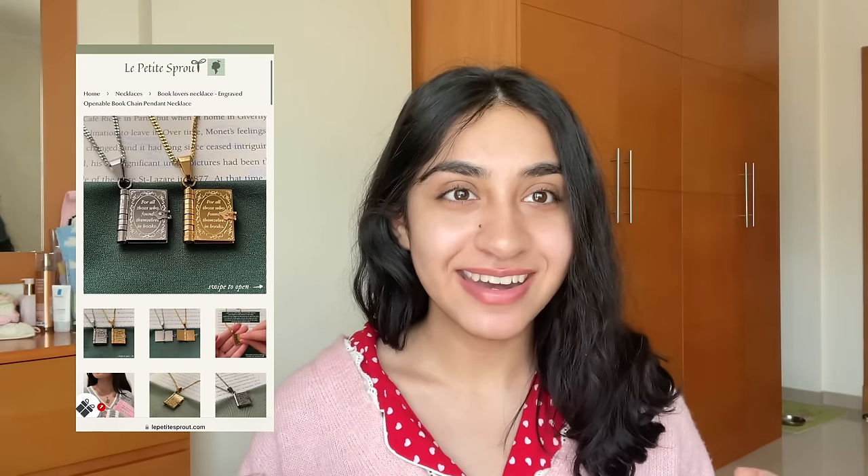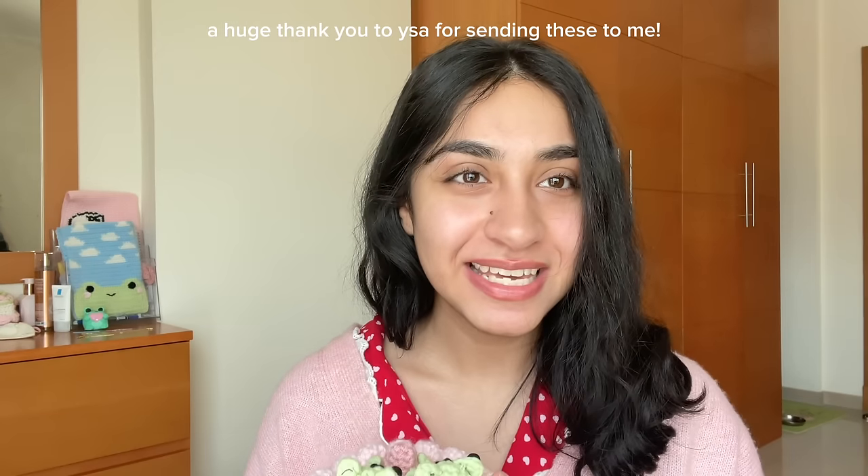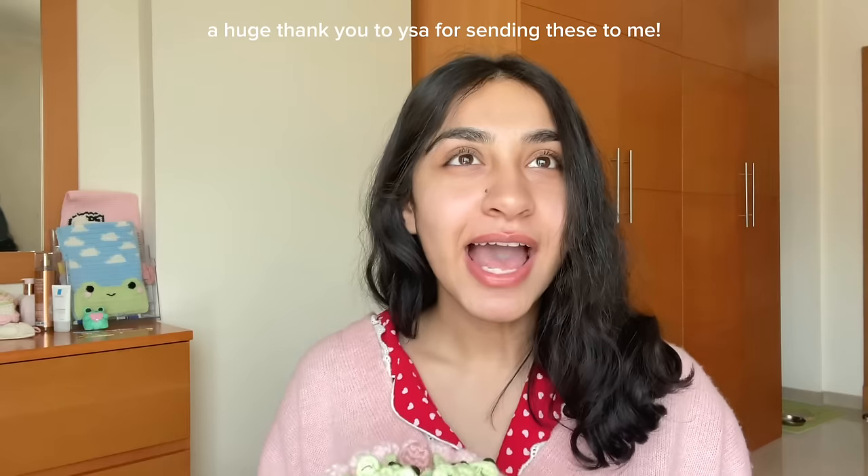If you've been following me for a while, you know that I'm an avid reader. I love fantasy, I love romance, I read a lot of contemporary fiction as well. I'm just a reader at heart, so when I saw this really beautiful, gorgeous, stunning necklace from Le Petit Sprout, I was just speechless.